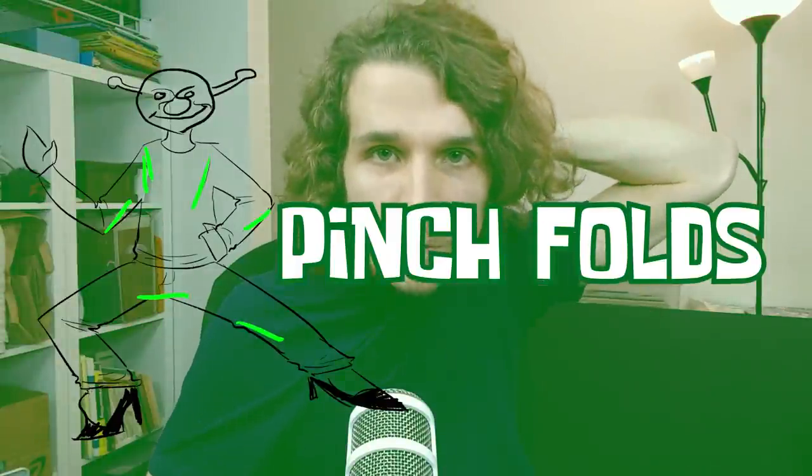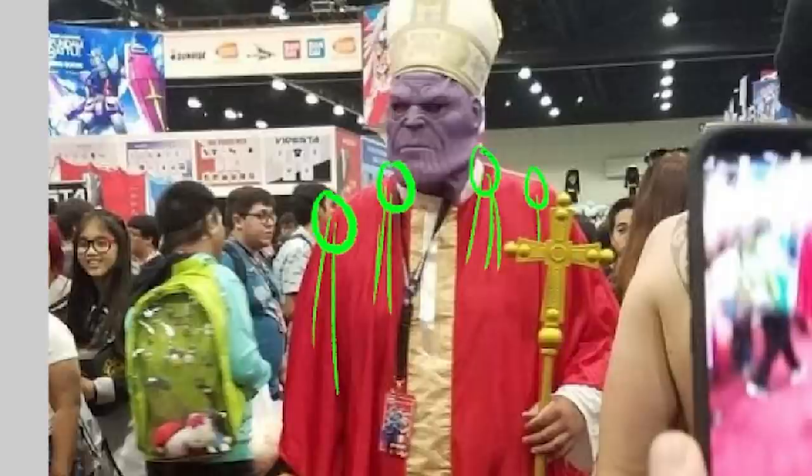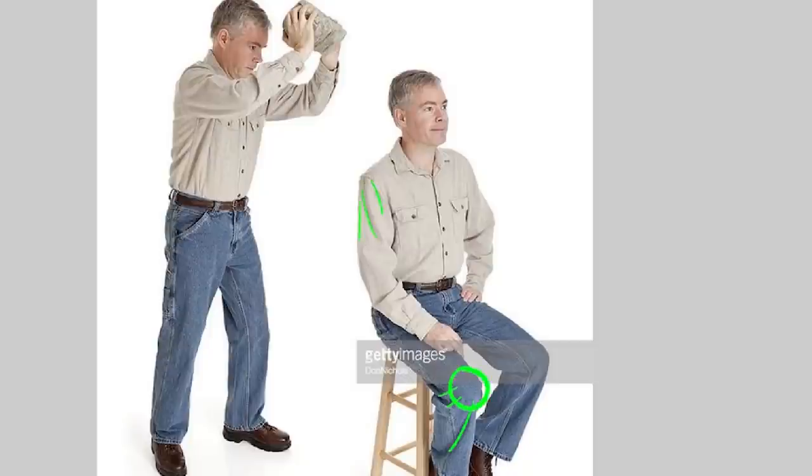Pinch folds are where the material is being pulled and stretched to a single point. For example: when you grab a tissue to wipe your tears, what magically appears? Pinch folds — all pointing perfectly to your nose.